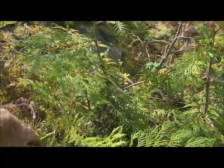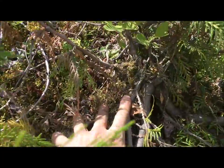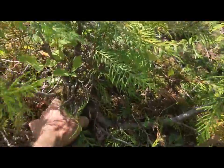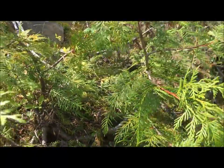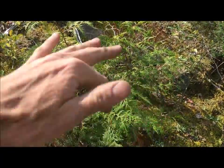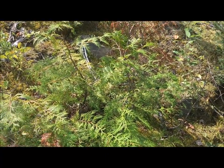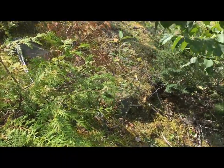Here's a nice cedar coming up and you can see it's got a pretty intense root base. You often want to shake the tree a little bit to see if it can come out, because the roots can be really easy to get since they're on rocks and can be perfect for bonsai — or sometimes they're just wedged in there with no hope. You don't want to start digging and kill the tree unless you know it can come out.